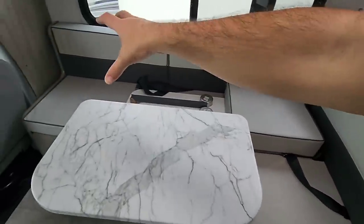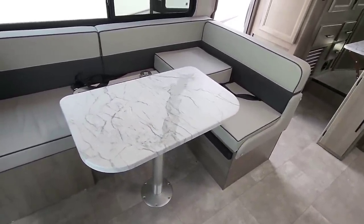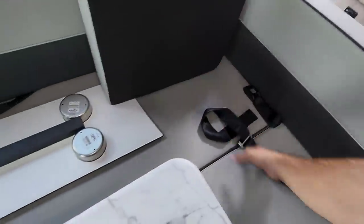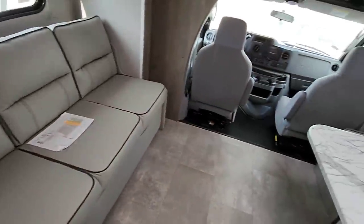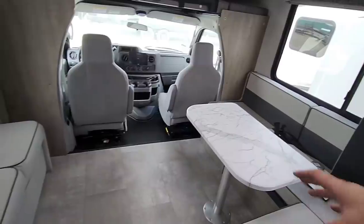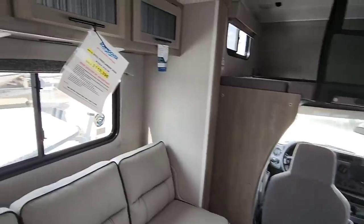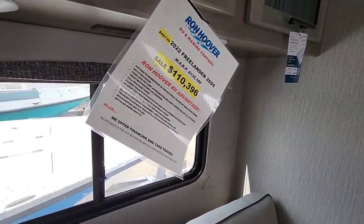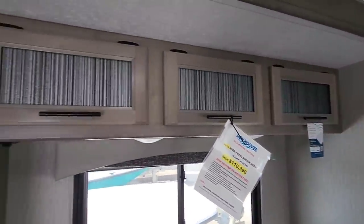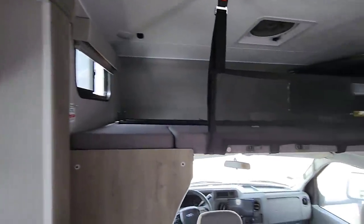Here you have this really nice L-style wraparound booth dinette, which I really like. One of the reasons I wanted to show you this is look at all the seating space for traveling — you have seat belts here, one there, one there, and seat belts here too. You could travel with a relatively large family in this unit, and that's one of the things lacking in a lot of motorized units. Looking at the price real quick: this has an MSRP of $135,189 and a sale price of $110,000, so they're taking about $25,000 off the MSRP. Nice cabinetry above with little holds I like.